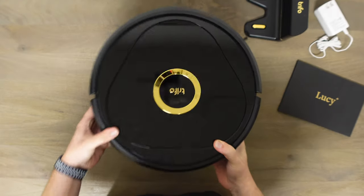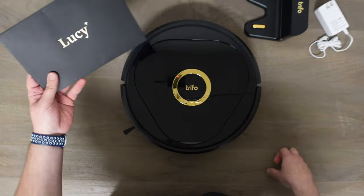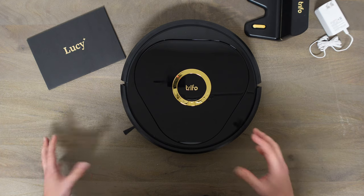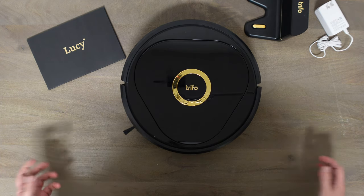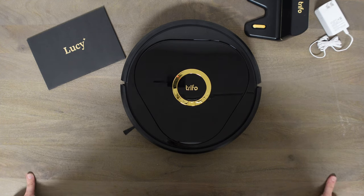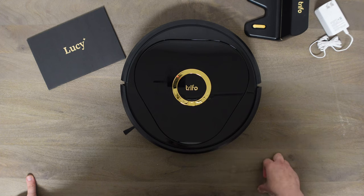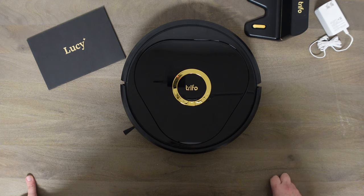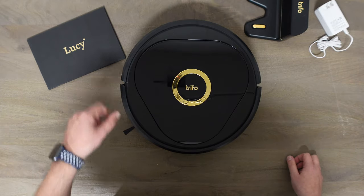Alright guys, I'm going to get this charged up, connect it to the app, and I'll show you the app in a separate video. Then I'll do a quick cleaning run and give you my first impressions, and then a more detailed clean, and then we'll do object avoidance and check out the surveillance system. So far it looks pretty cool. Let me know in the comments if there's anything specific you'd like to see. If you wouldn't mind, smash that like button — it only takes a second and it really helps my videos out. If you like this type of content or robot vacuums in general, please hit that subscribe button. I have over 40 robot vacuums now and I try to put out daily videos. Thanks for watching, have a fantastic day — and Lucy, we'll see you later!